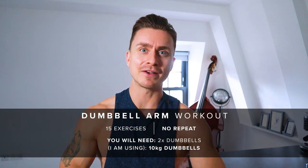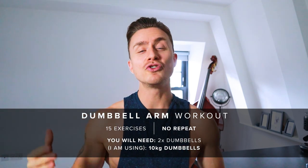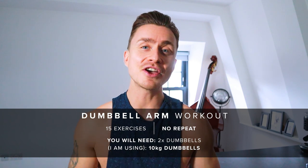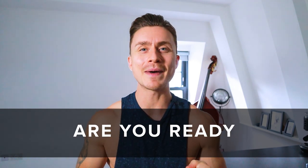Hello and welcome back to my channel. Today we're doing a 15-minute arm workout using dumbbells. I'm using 10-kilogram dumbbells, but make sure to use whatever weight you feel comfortable with. We've got no repeated exercises — 15 exercises, 30 seconds of work with 30 seconds of rest. Grab your dumbbells, let's get going.